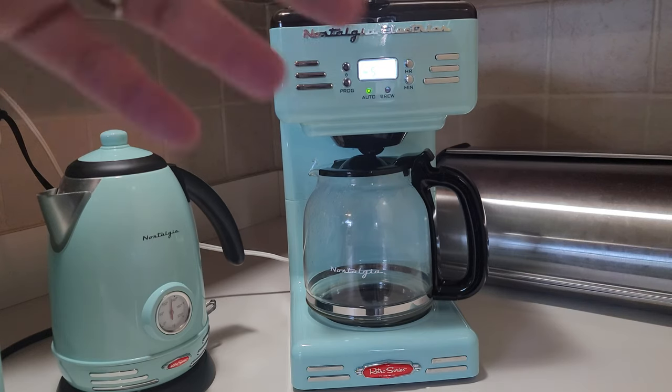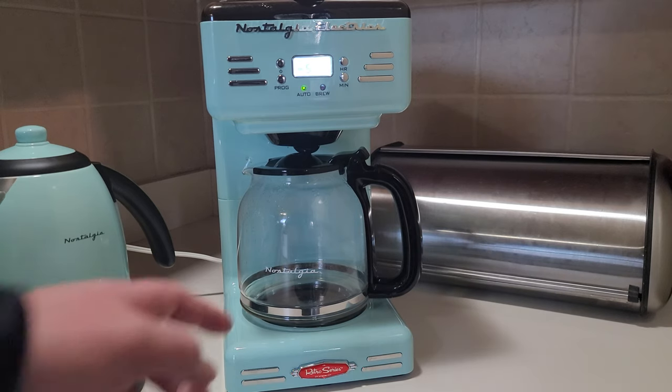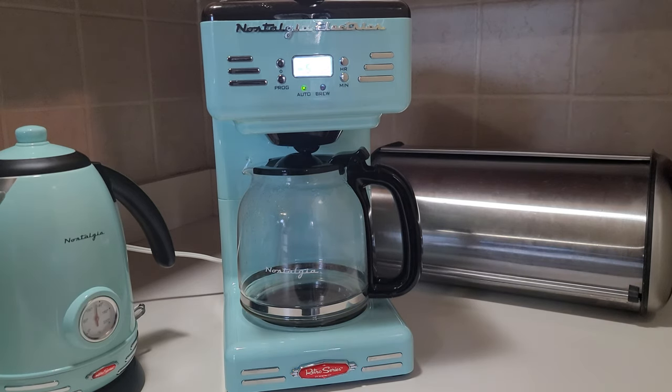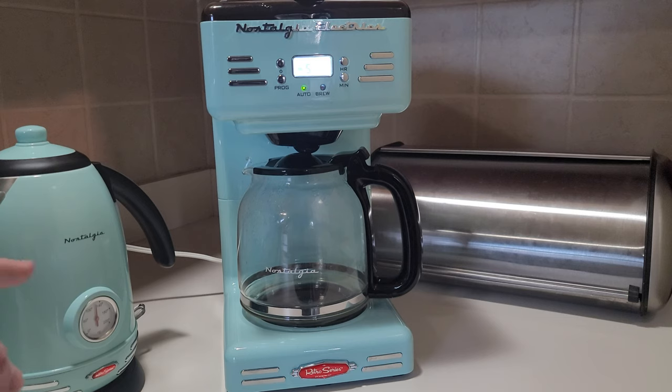It brews coffee just fine with no issues. I will say I'm not a huge fan of the reusable filter — it's a bit of a pain to clean. I might switch to disposable filters because emptying and washing the reusable one every day gets annoying. But the coffee maker itself looks great, and it doesn't spill or leak. We have several Nostalia products and they've all been solid.